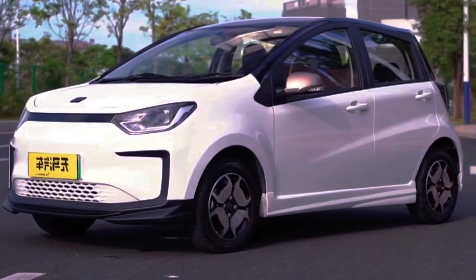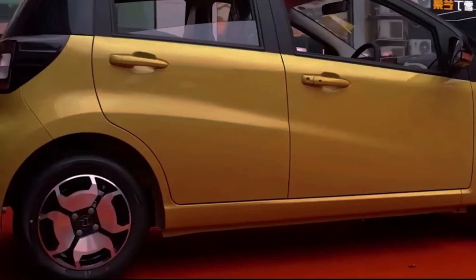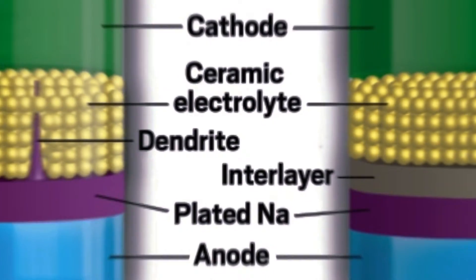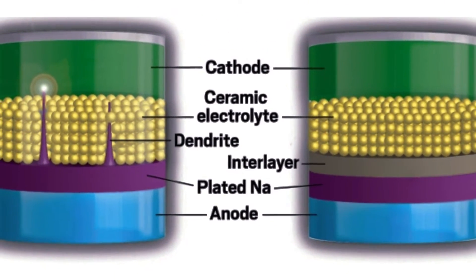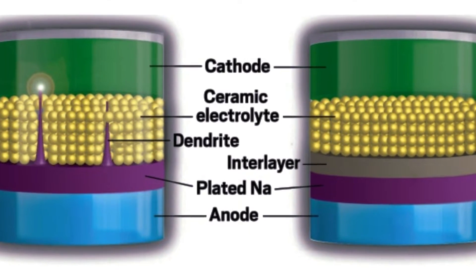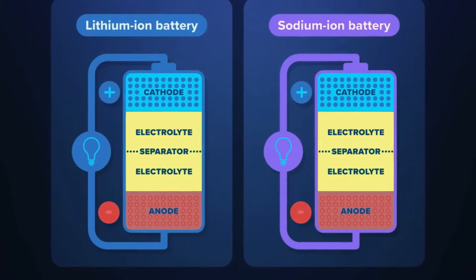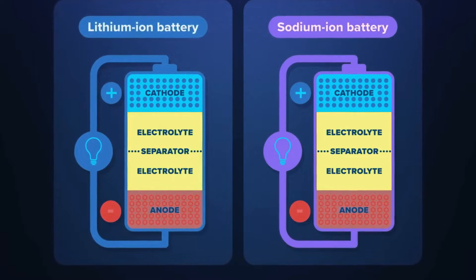JAC Motors, a Chinese automaker backed by Volkswagen, has unveiled the world's first electric vehicle powered by a sodium ion battery. This is a groundbreaking achievement that could change the game for the EV industry. But what are sodium ion batteries and how do they work? And what are the advantages of using them over other types of batteries? Let's find out.